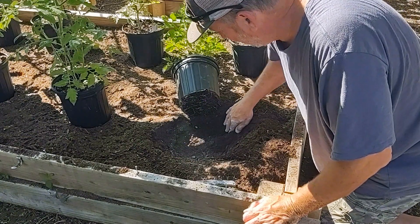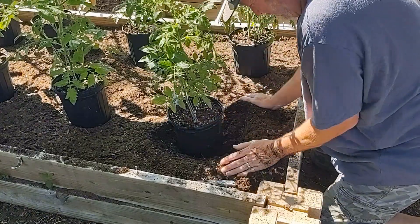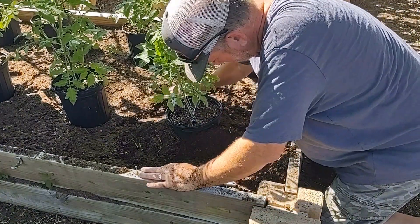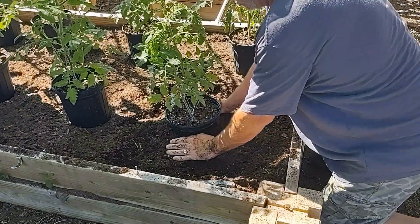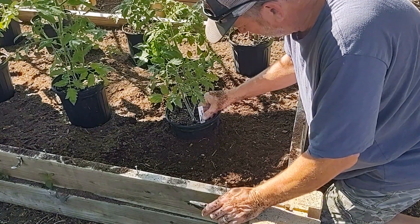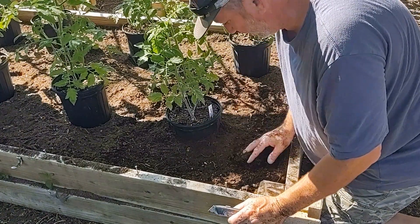I'll mix this all up a little bit, and then I'm just going to plant this guy like this. That'll also help support it and give it access to additional moisture. Now this is a Roma tomato — I don't even have to move the tag, I can just leave the tags right there. You see that? That's planted halfway down now and it's in position. We're going to see how this works.